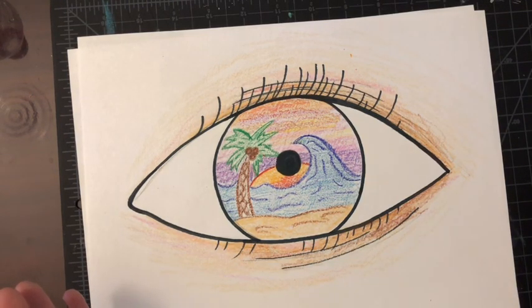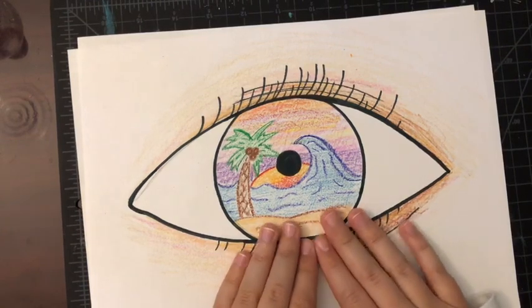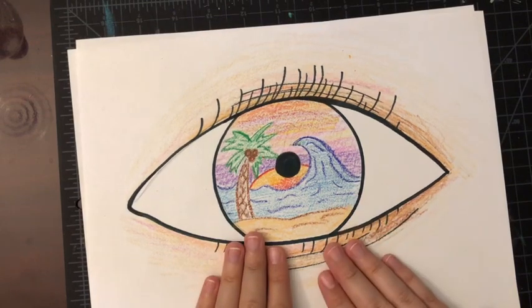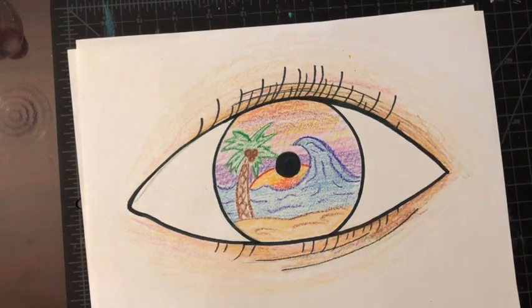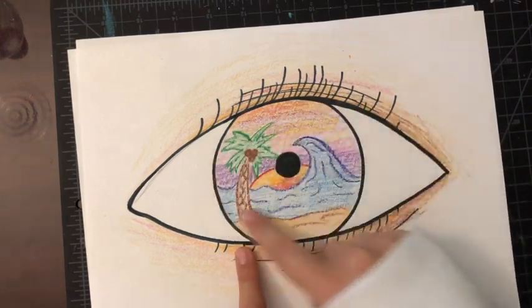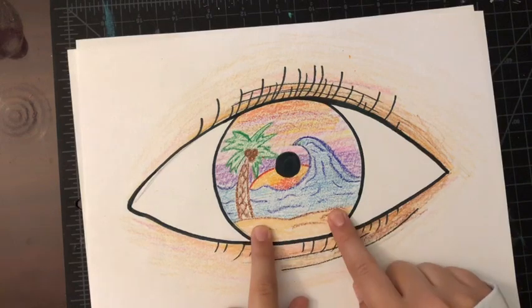One of my favorite places is the beach, and I did make this look a little more tropical than our actual beaches close to here, but I did that just so it would look a little bit cooler. I'm going to show you guys how to make your eye, and then you have freedom to do whatever you want in the center of your eye.